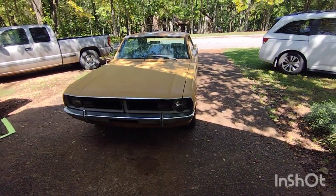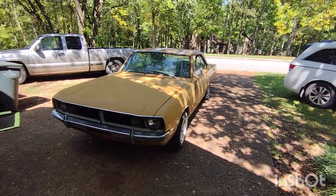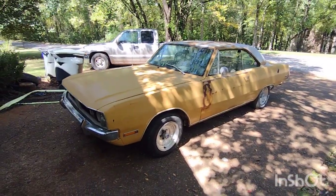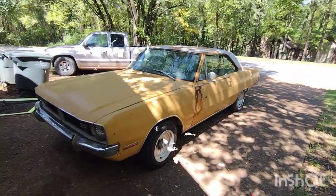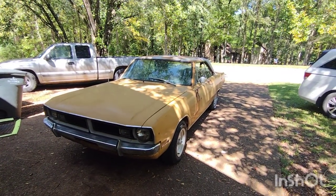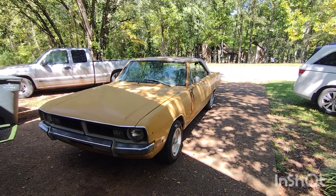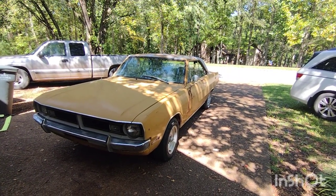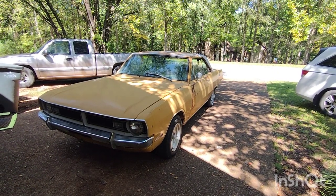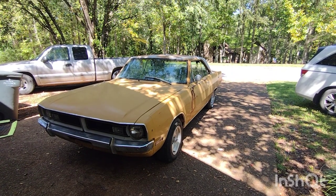All right guys, here it is — it's a 1971 Dodge Dart, 318 in it, three-speed automatic. Pretty much a barn find. The guy I got it from had it for a couple of years and didn't do anything to it. Before that it was actually in a barn for the last 20 years.